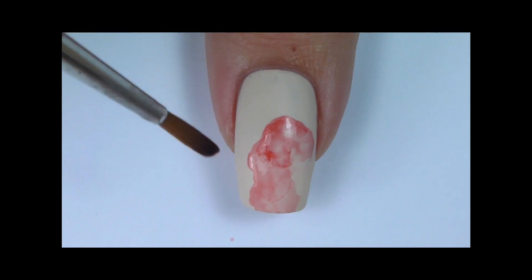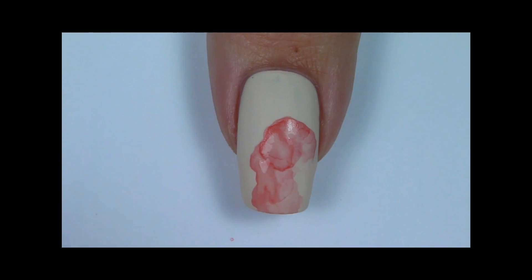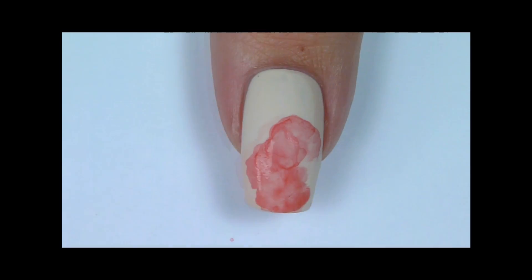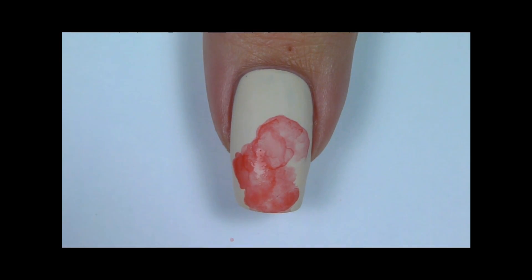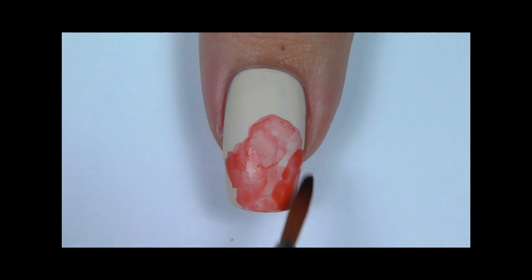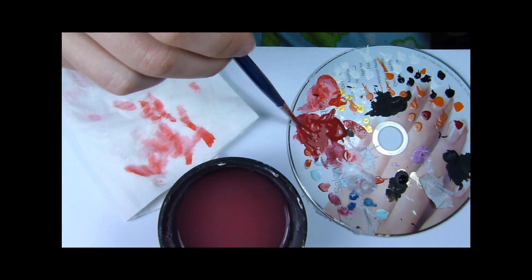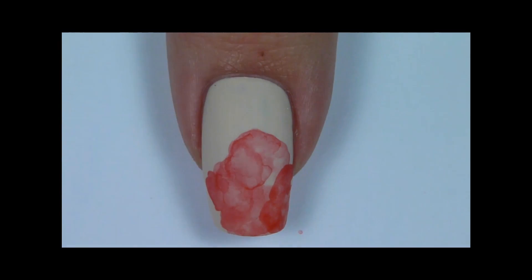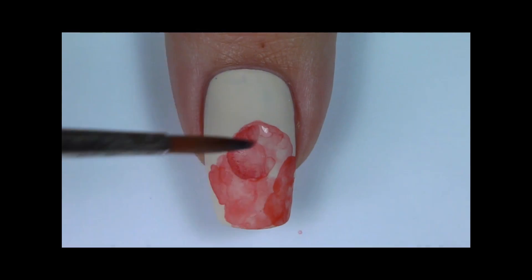Keep adding more color until you are happy with the result. Now I am going to add more color with a darker shade of red. This also needs to be watered down. Repeat the same process of adding color and watering it down to create shading and different overlays of paint.